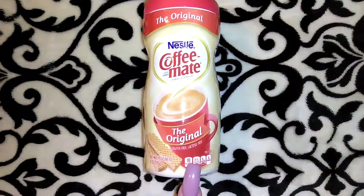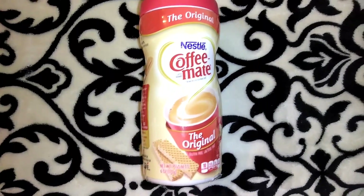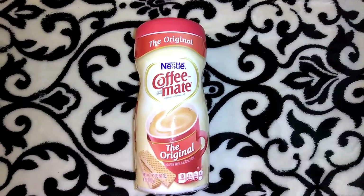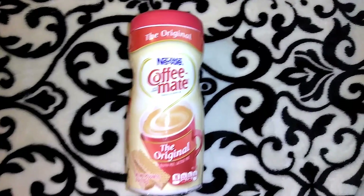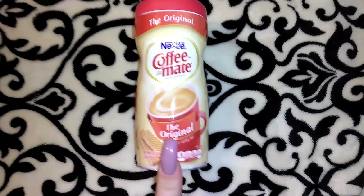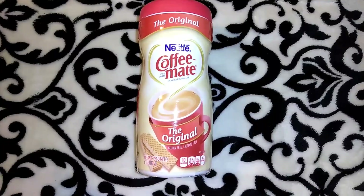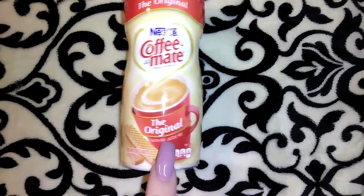I picked up a couple of the Nestle Coffee Mate original powdered creamers — these are 6 ounces. I calculated the ounces and the price and it's a better deal if you get three or four of these. The liquid is a better buy at Walmart in the bigger size, but the powder is not.